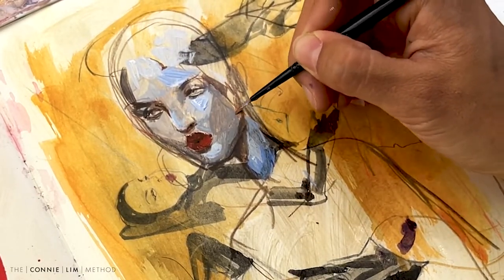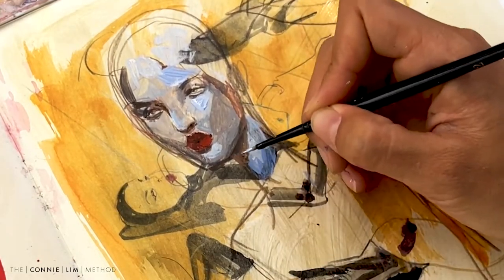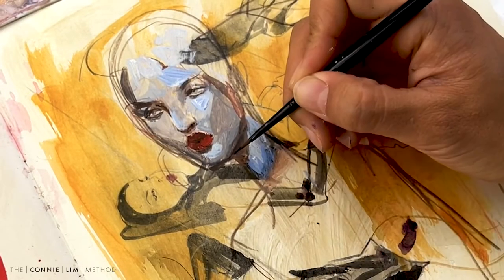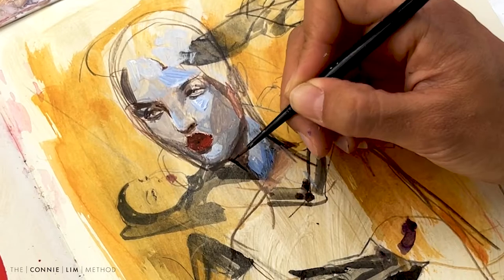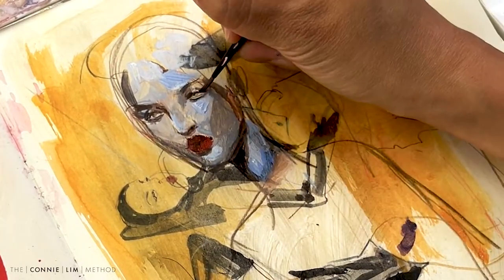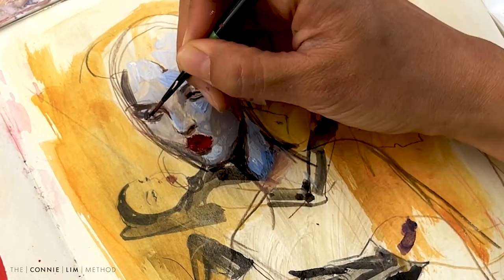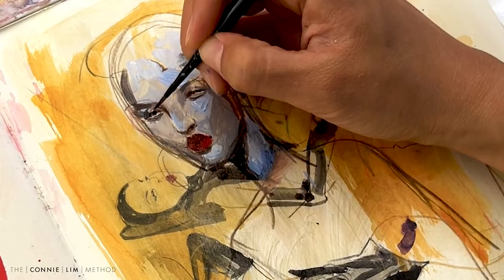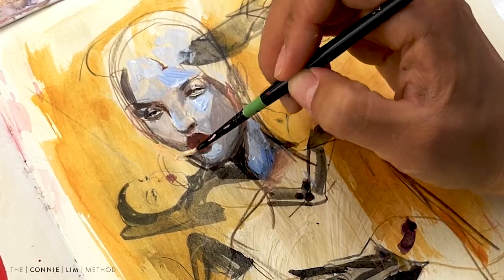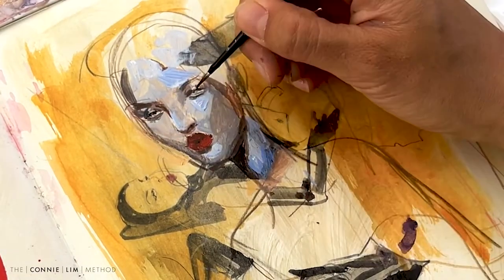As you see here, you can still see my drawings from underneath. But gradually, which is interesting with acrylic, those drawings will start to disappear and kind of mesh in with the background. So again with my thin brush, I like to add my details with the eyes. You can see how doing all this and adding the different background kind of makes the whole face pop a bit more.